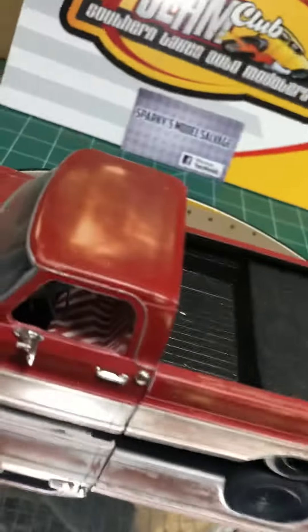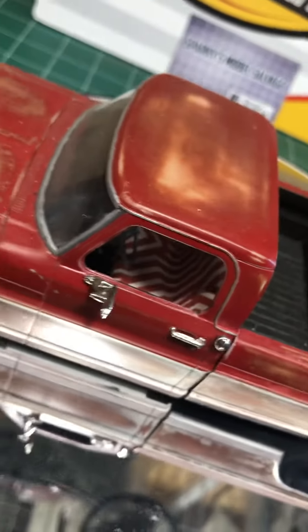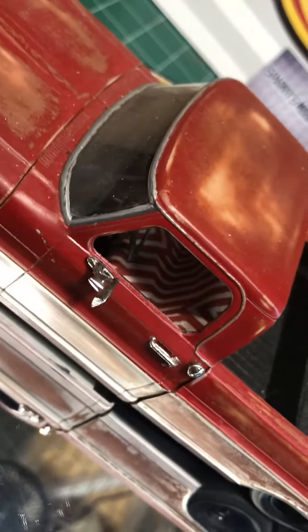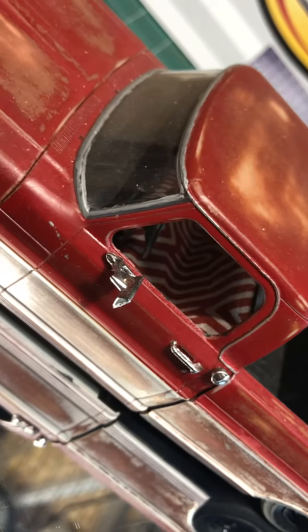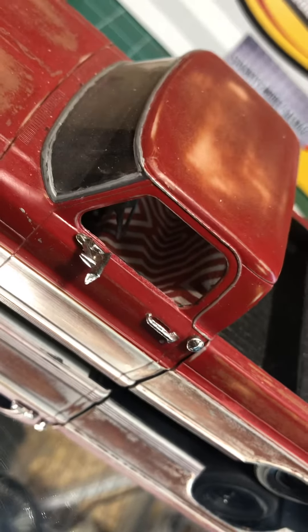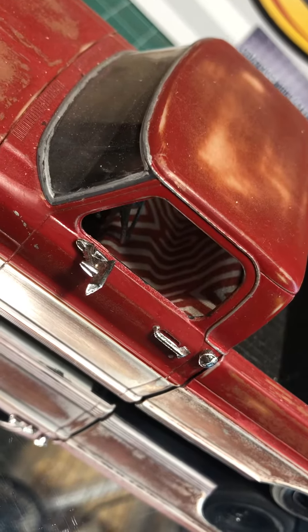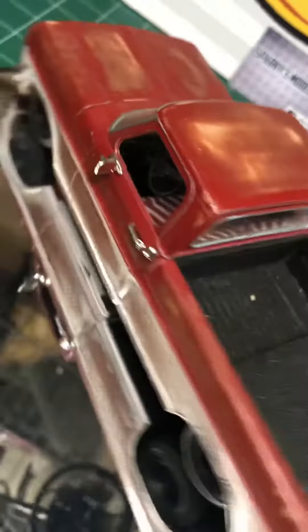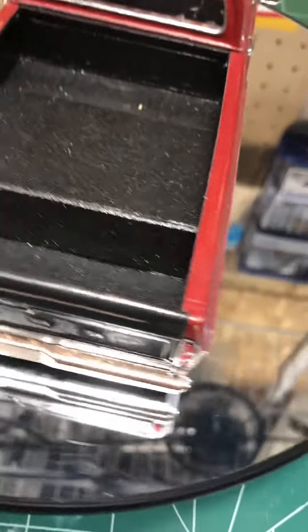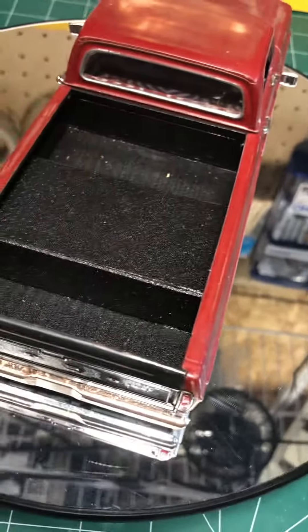There's nothing done underneath the interior. The seat is actually those fabrics you get from Walmart — little fabric pads that come in an assortment of different designs and stuff. I just cut it down to the seat and glued it on the seat. Of course, that was all scratch built.